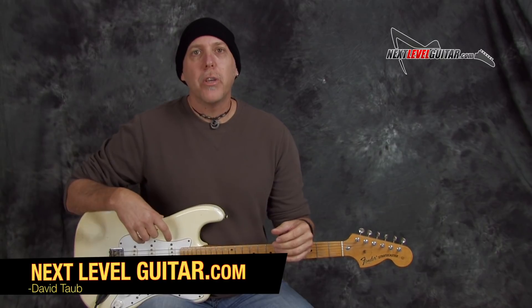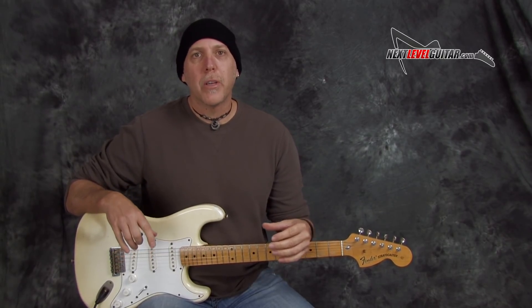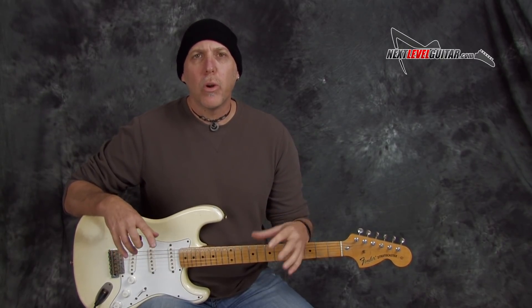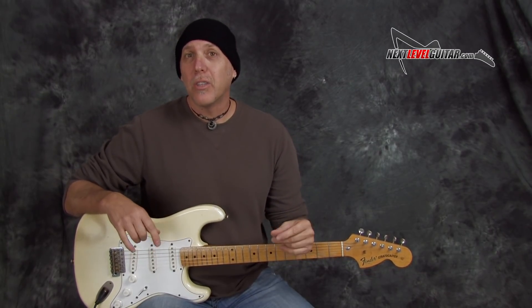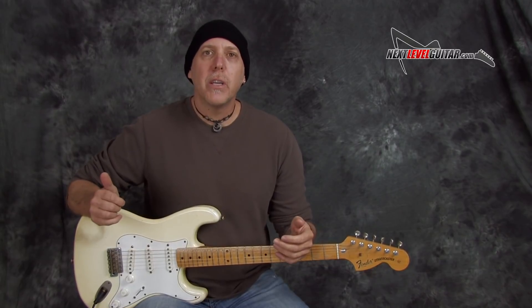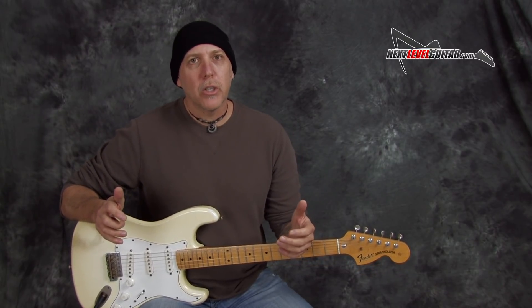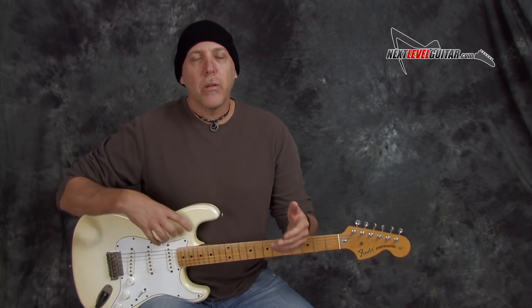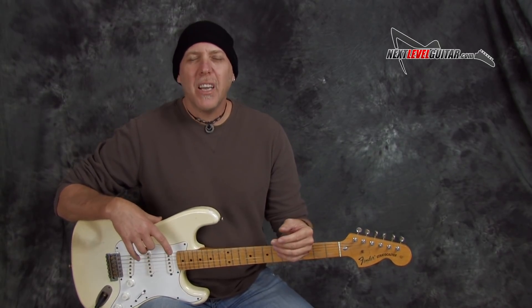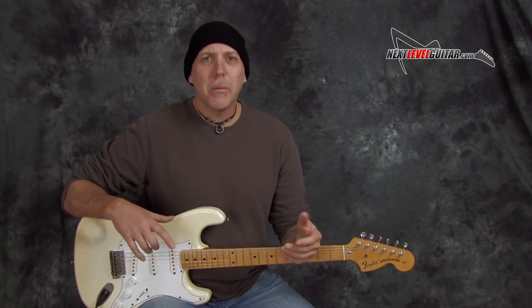Today I have a lesson for you on a simple blues rhythm. I'm going to break down what a 1, 4, 5, 12-bar minor key blues is all about. We're going to do it in 6-8 time. I recently did a video on some easy blues licks over this particular jam track and a viewer posted, hey, can you just take that rhythm and break it down for us?